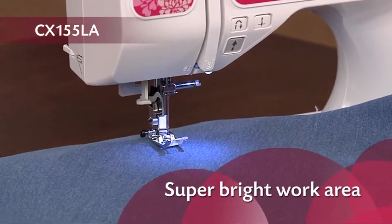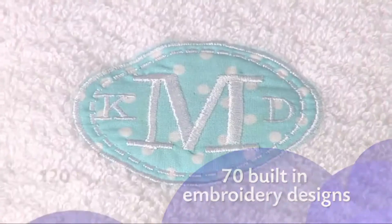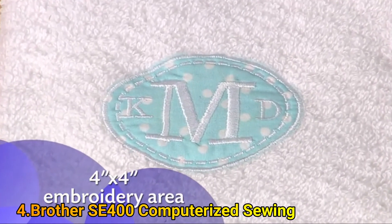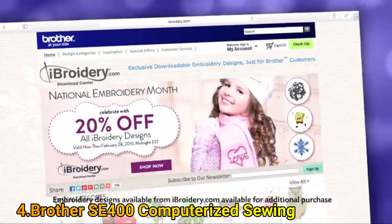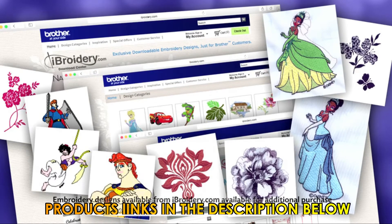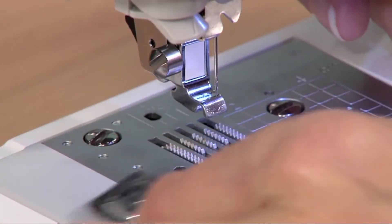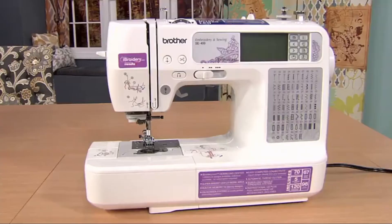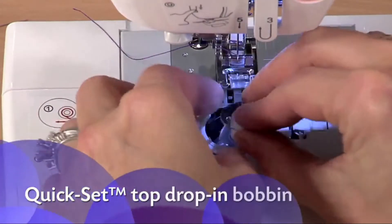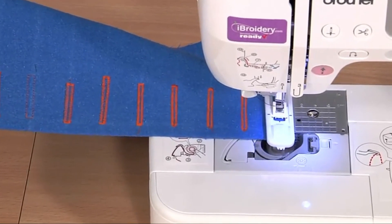The SE400 offers a versatile array of 67 sewing stitches, 70 built-in embroidery designs, 120 frame pattern combinations, and 5 fonts. The 4x4 inch embroidery area is just the right size for your favorite monogrammed applique. You can import thousands of embroidery designs from iBroidery.com and other websites for virtually unlimited design options. You also get 8 quick change sewing feet — a tremendous value. The SE400 is easy to set up and use; features like the automatic needle threader and quick set top drop-in bobbin are big time and frustration savers. The one-step buttonhole is automatically sized to fit your buttons.